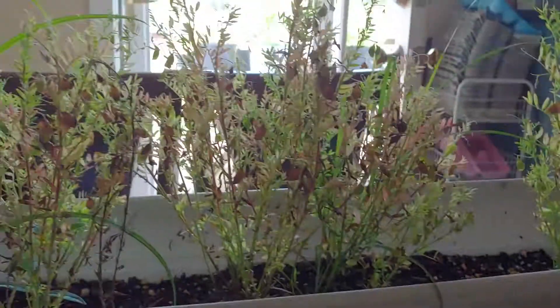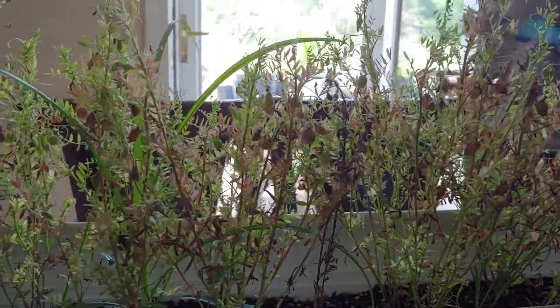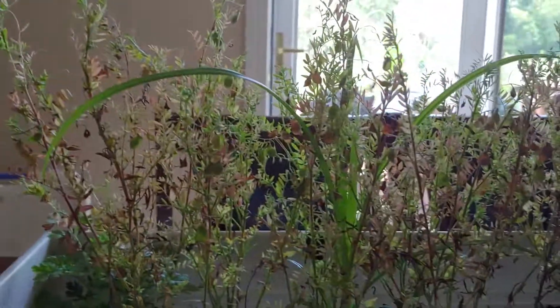I'm pretty happy with the outcome of this. I'll probably pull these up and then start more — see if I can get another batch before the end of the season. Why not? Talk to you later, my seedy friends.